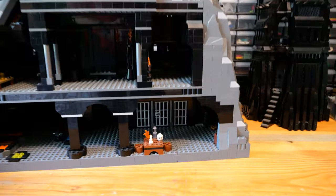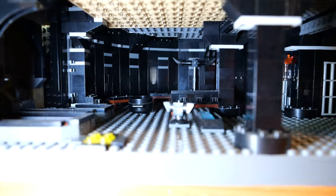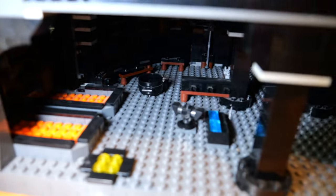Here's the interior. I feel like I would make a lot of changes — this is basically what the instructions had. I've got a light so we can see inside a little better. This is the orc forge where they are able to build stuff.